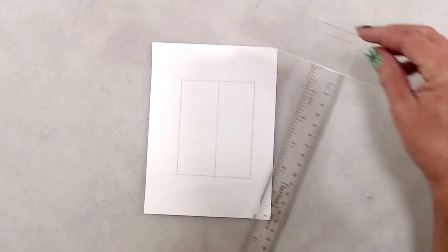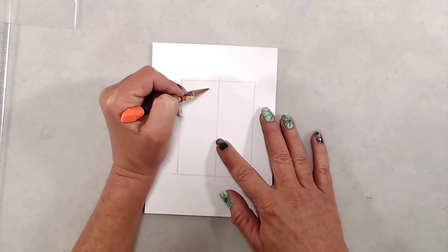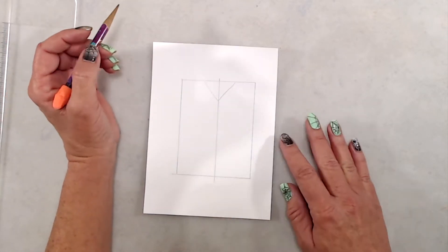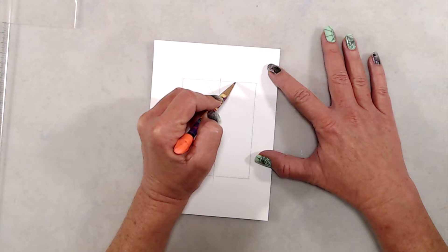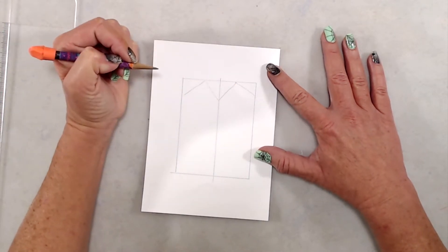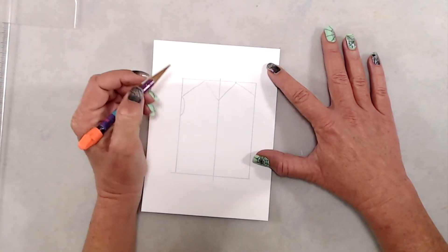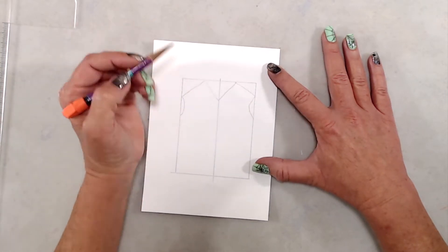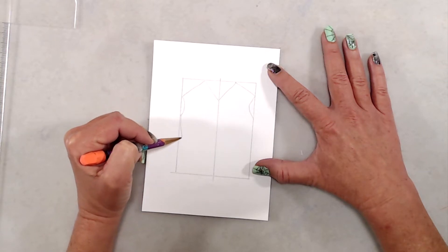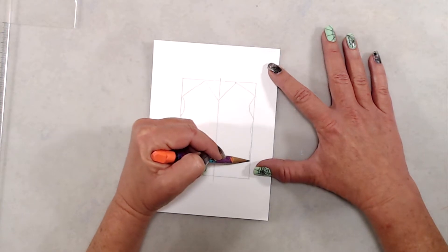Once I had that center line drawn, I eyeballed it and drew a V, drawing from the center line up to the very top. I finished off by creating little mountains — drawing a diagonal line from the top out to the outer edges. For the little sleeve cutouts, I eyeballed again and did kind of not-quite-full half circles to create those little arm holes.